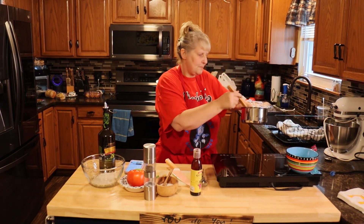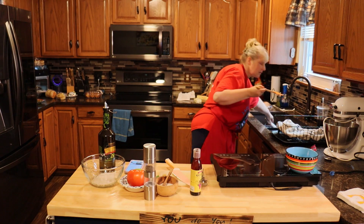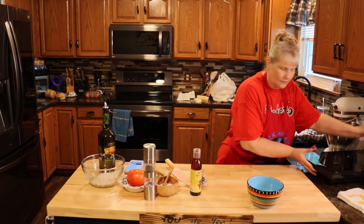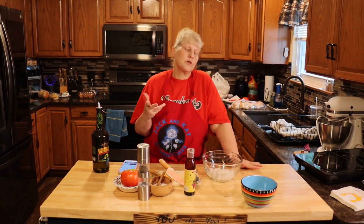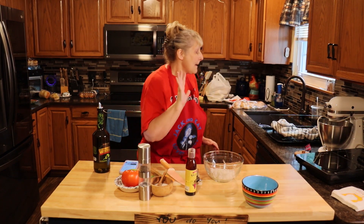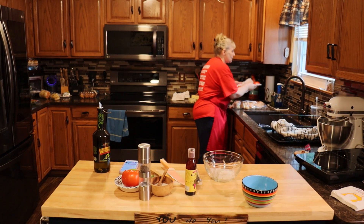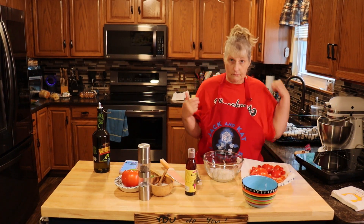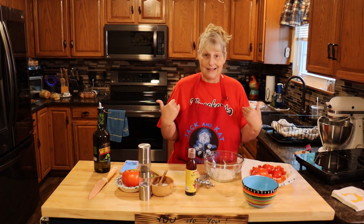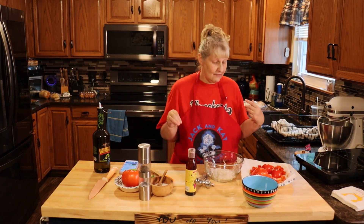Just let it infuse. Now we're going to move on to the actual tomato part. You can use plum tomatoes, which work excellent because they don't have as many seeds or as much juice, but I don't have those today. I have tomatoes from the farmers market and from my garden — just some cherry tomatoes. I'm going to chop up what I think we need for our family, about three of us, but I'll give you the recipe and you scale it to what you need.